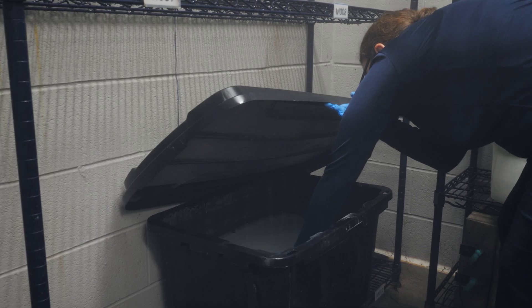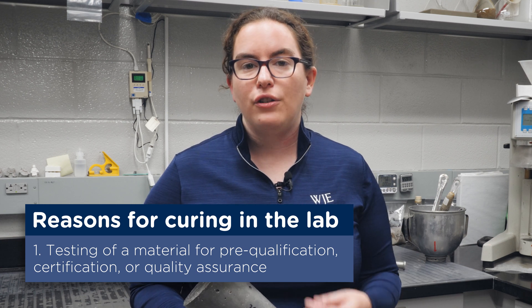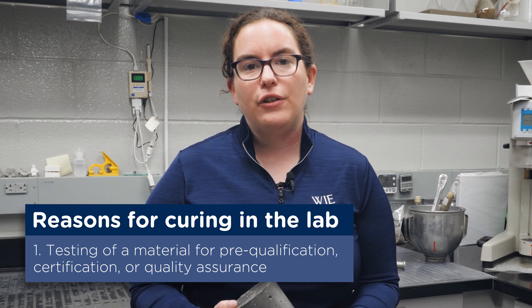There are a few different reasons why we want to cure concrete in the lab. One is if we're doing testing of a material for pre-qualification, certification, or quality assurance purposes, where we want to understand how the material is going to perform the way that it's been formulated.